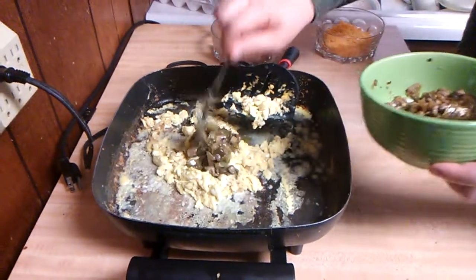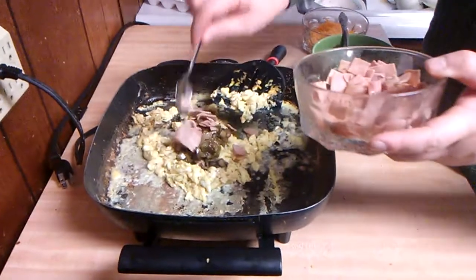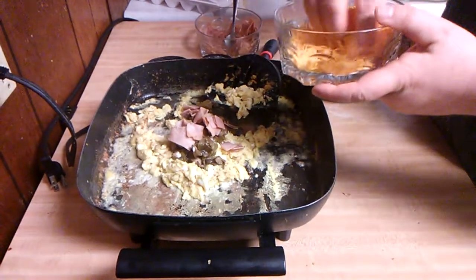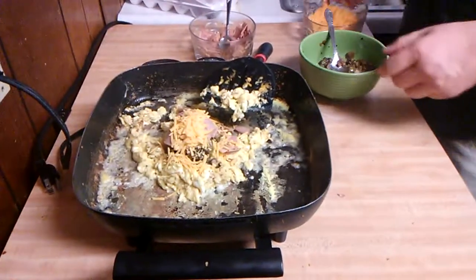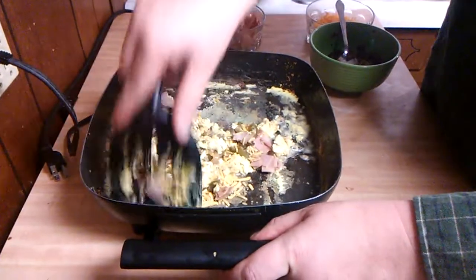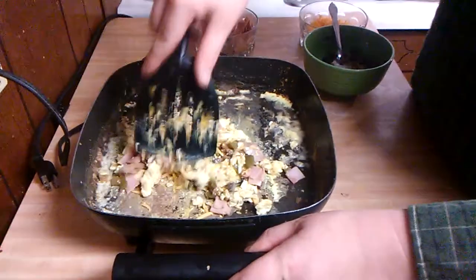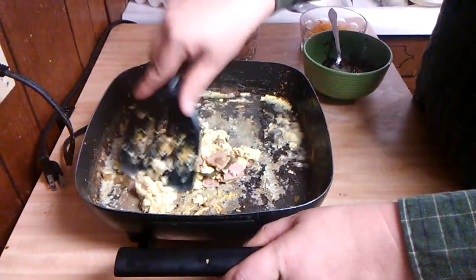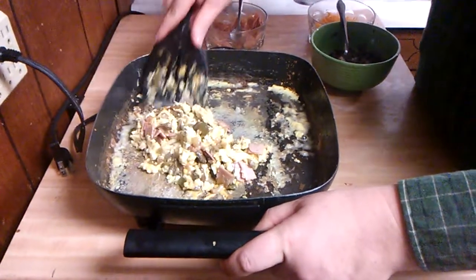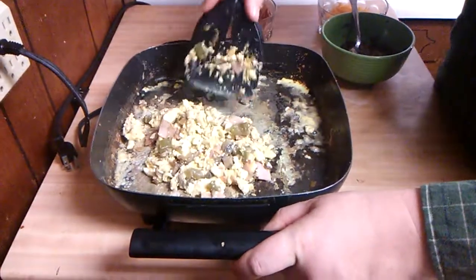Just put a couple spoonfuls of the vegetables in, a couple spoonfuls of the ham that I heated up, and a little bit of cheese. Stir it around really gently until all the cheese melts and everything is cooked through. Once again — you do not want to overcook the eggs, because if you do it won't turn out too well.